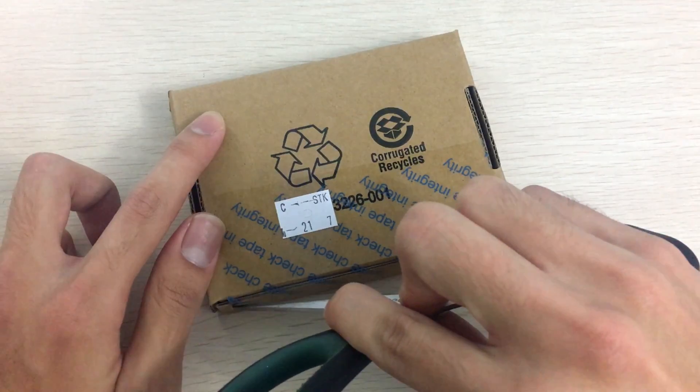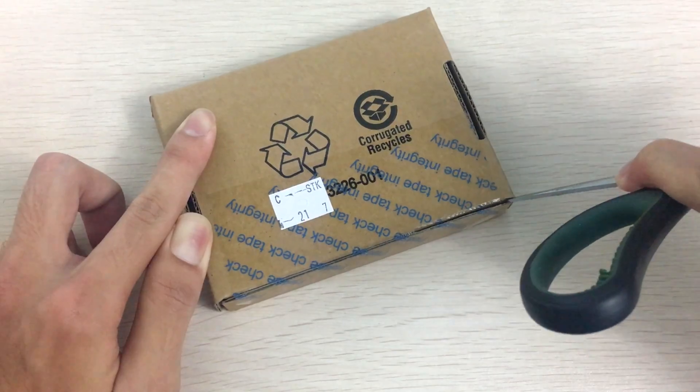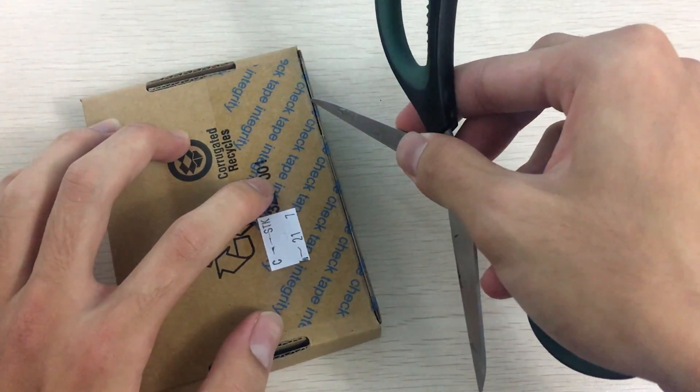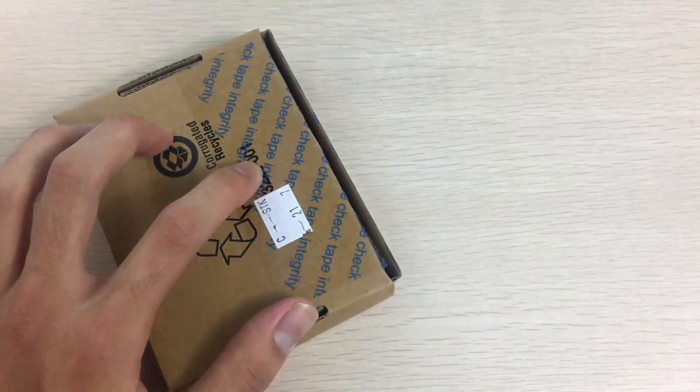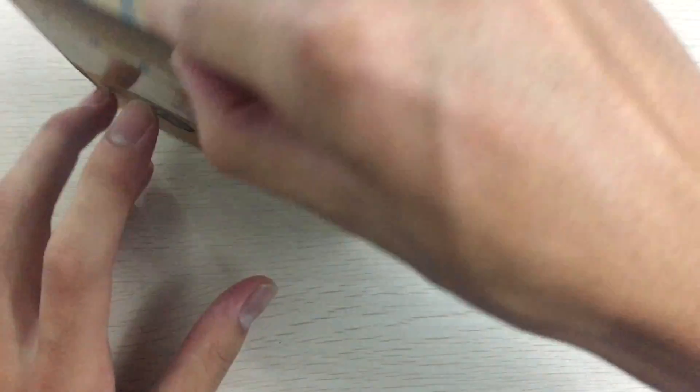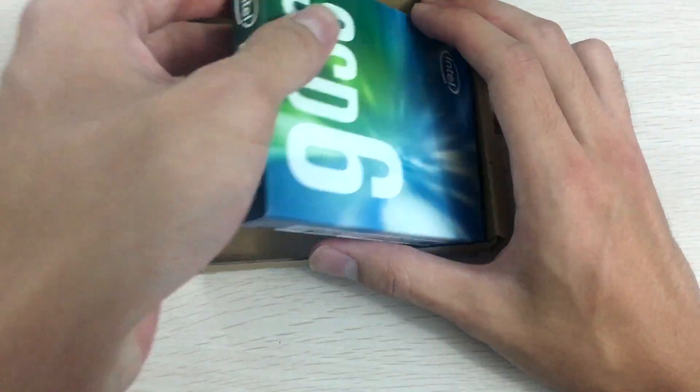Let's just open the box. There's nothing much — it's basically OEM packaging, so you don't get a lot on the outside. Let's see what we got on the inside.